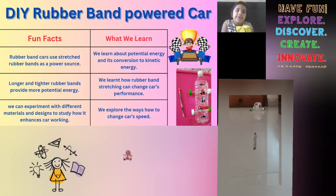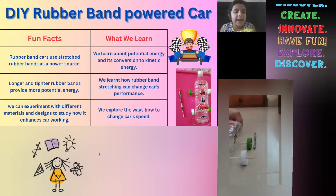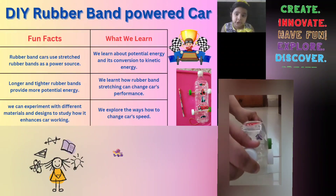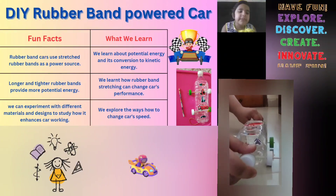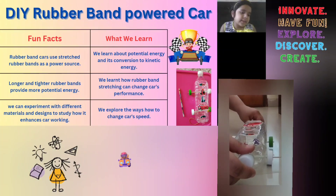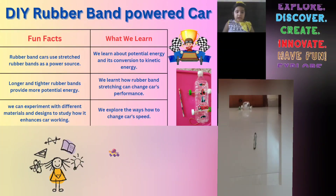So I'll tell you some fun facts. Rubber band cars use stretched rubber bands as a power source. Another fun fact is longer and tighter rubber bands provide more potential energy.